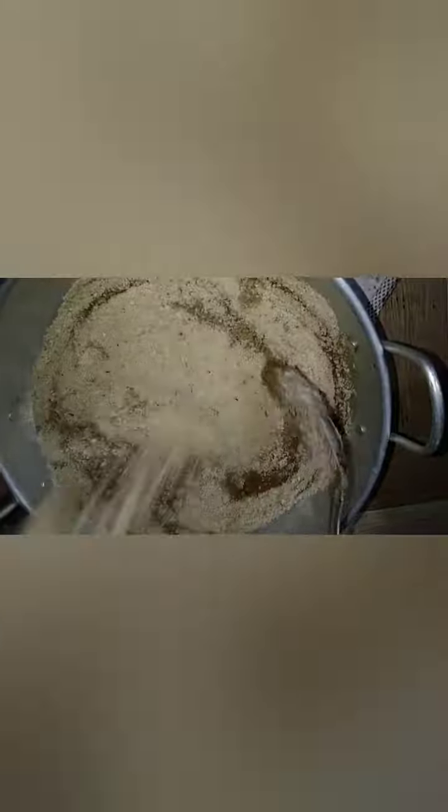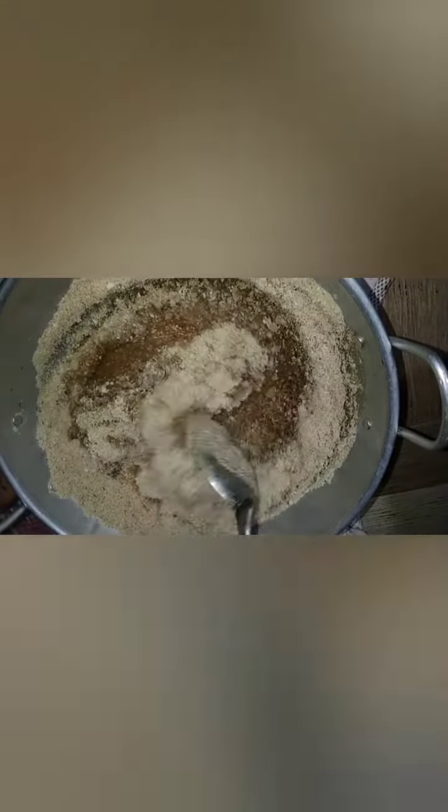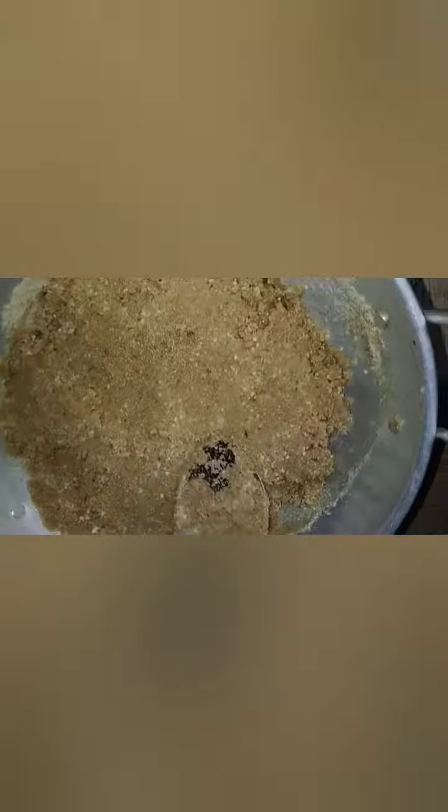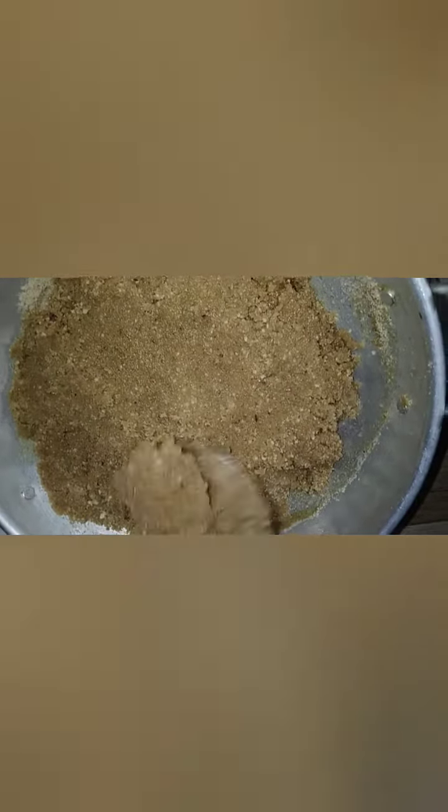Add this pot and mix it. We need to cook a little bit and mix with a little bit.